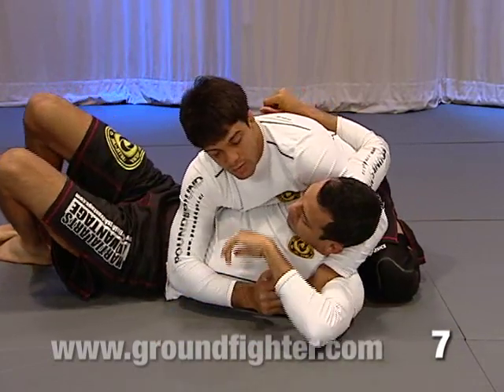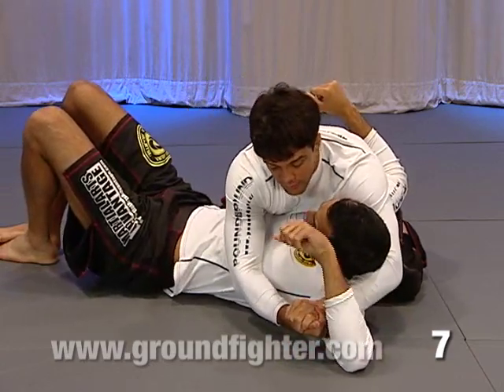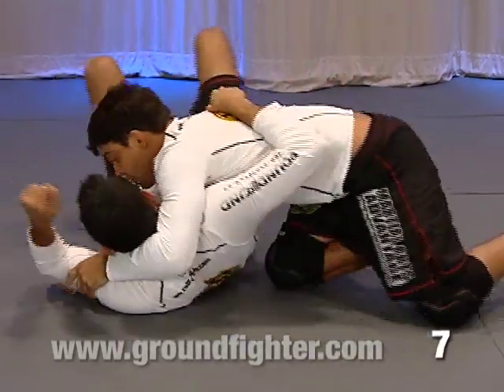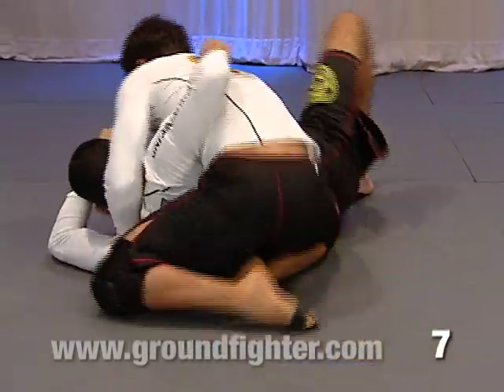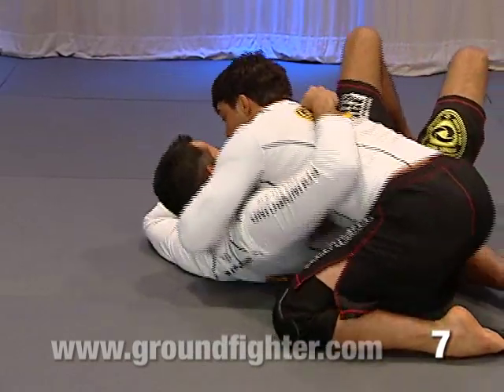Stop, try to move. Look, it's really hard for him to move. Now what I'm going to do — make my grip, put him on his side. As soon as I drive him on his side, look how I move my leg. I have him flat. Now look, I move him into this position.